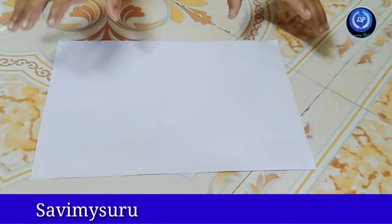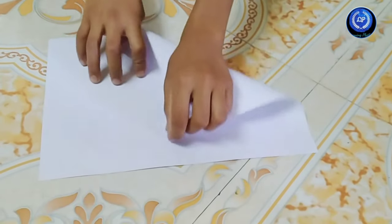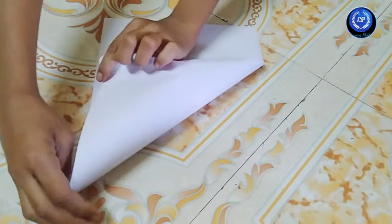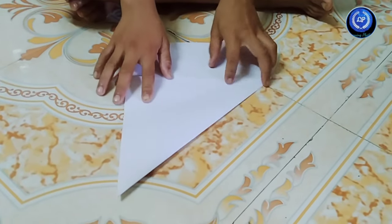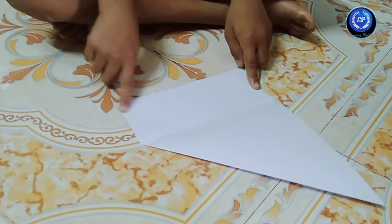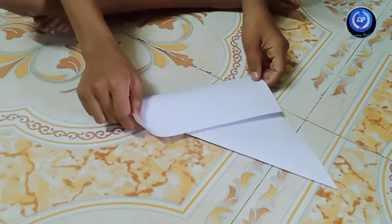Hello friends, I am making a paper board. First, we have to fold like this. After this, we have to turn back, and second, these two edges we have to take like this.